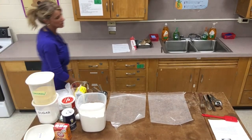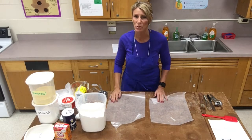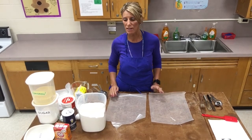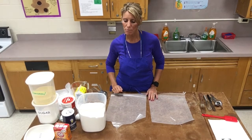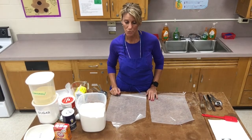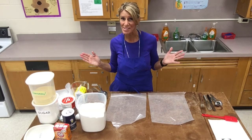Today I'm going to be demonstrating Mrs. Sour's Sweet Cornbread. As always, I have my hair up, I have my apron on, I've washed my hands, I have all my equipment out and all my ingredients out too.